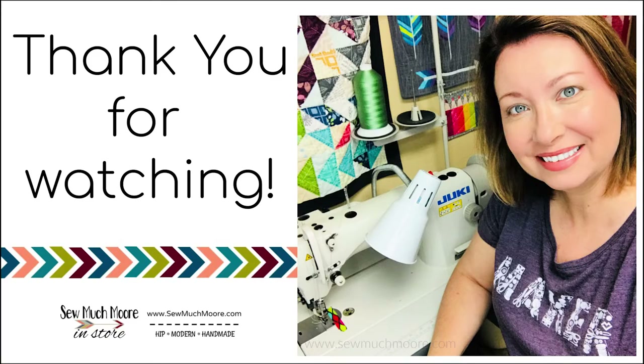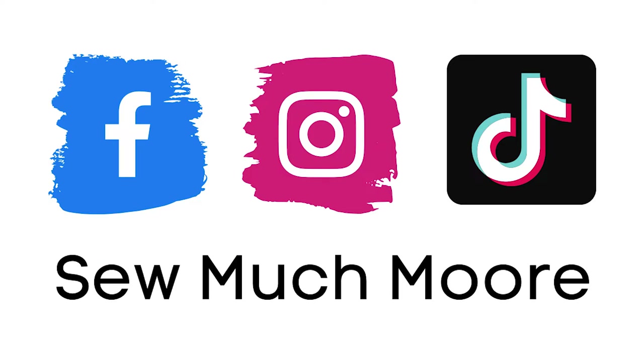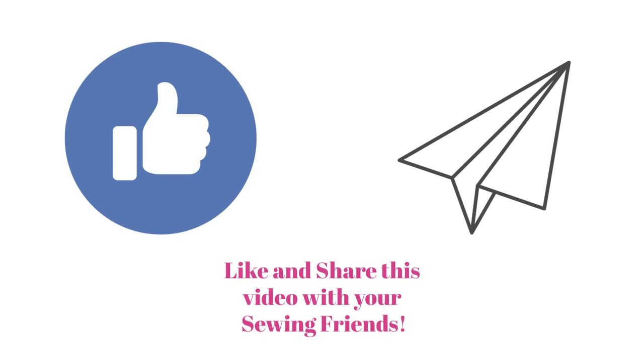Thanks so much for watching. Be sure to follow me on Facebook, Instagram, or even TikTok to find out how I finished this quilt. See you next time!